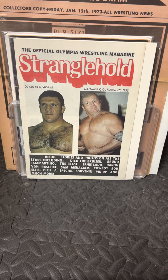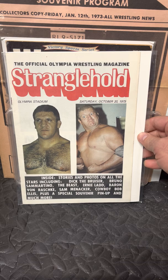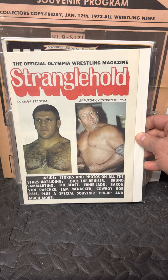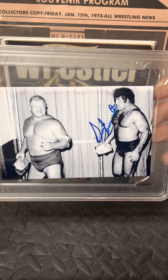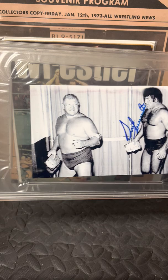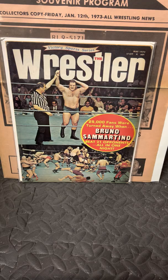Bruno held eight versions of the belt, then lost the belt to Pedro. With an easier schedule, Bruno was no longer world champion and decided to travel the country and world, wrestling in other companies. Here is a program from Stranglehold, the WWA — Dick the Bruiser's company. Bruno would team up with Dick the Bruiser as a tag team and they won the WWA World Tag Team Championship. Here is a rare PSA DNA-certified shot, autographed by Bruno, of him and Dick the Bruiser with the belts — one of my best pieces.